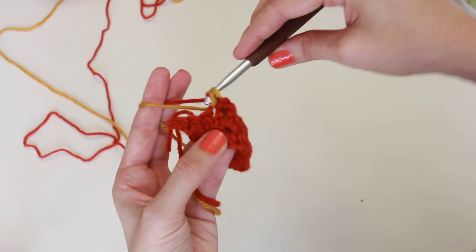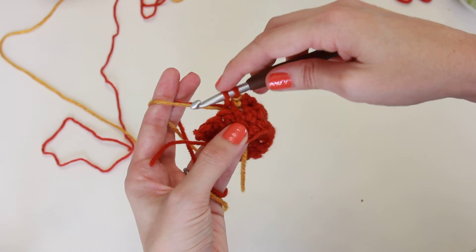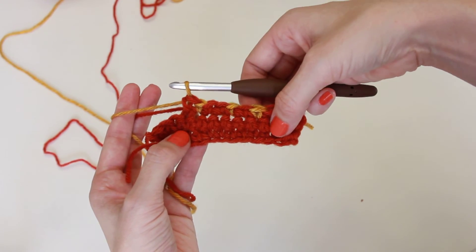This works for double crochet, single crochet, half double crochet. You just always need to stop when there's two loops on the hook to change your color. That's how it works! Have a great day!